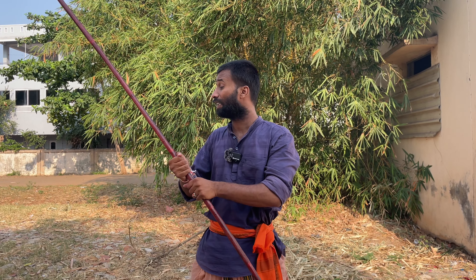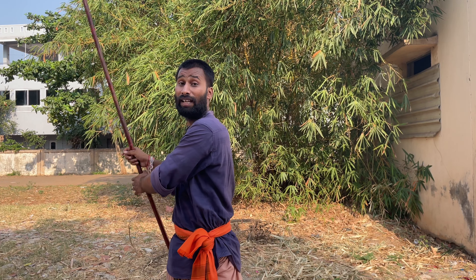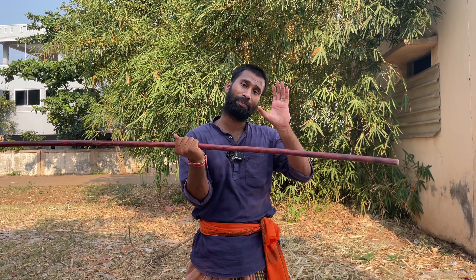Hello everyone, this is Raja Mahobali Varma. We are going to use two hands. Today, we are going to use a single hand, because we are going to use a single hand.